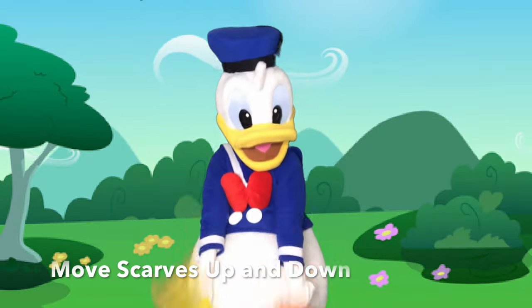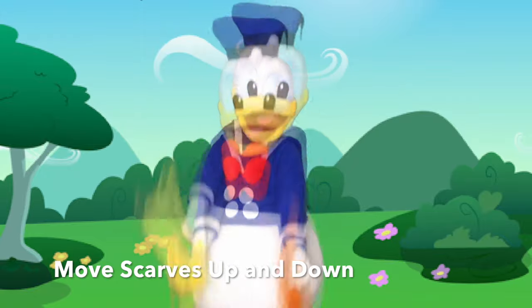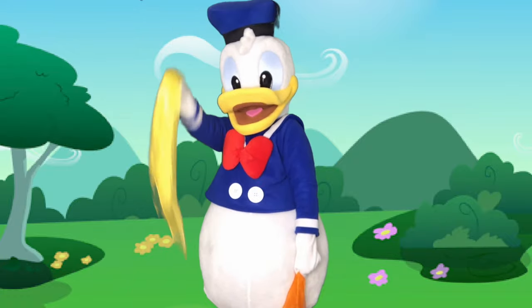Let's move our scarves up and down with two hands. Can you try one hand?